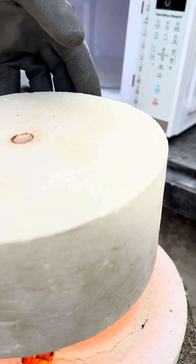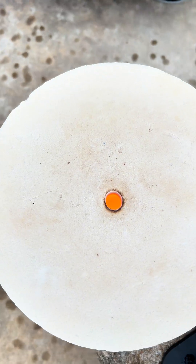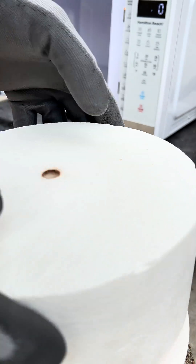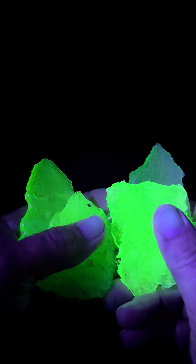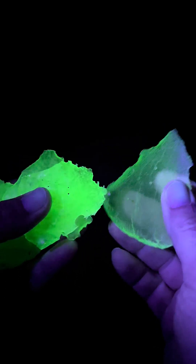Looks pretty damn hot to me. And if you're wondering if I melt my uranium glass outside too, yes I do. And here's what it looks like — really glossy and shiny. When it's finished, it'll glow underneath a black light just like this.